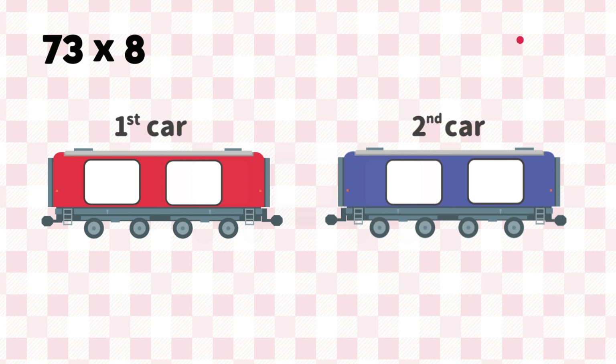First, we multiply 8 by 7 tens. 8 times 7 is 56. Put 56 on the first car.